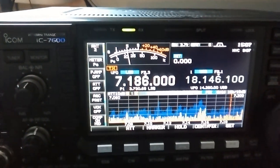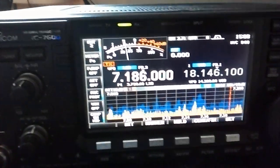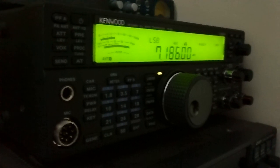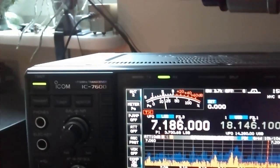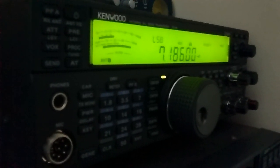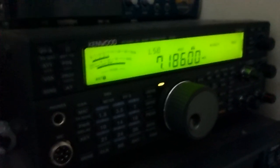Maybe in the lab you can find a big difference, but on air I don't think so. Better sound from the TS590.